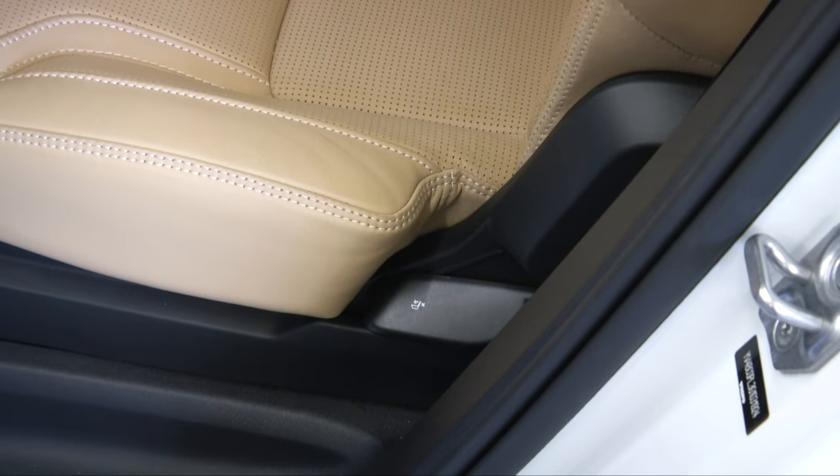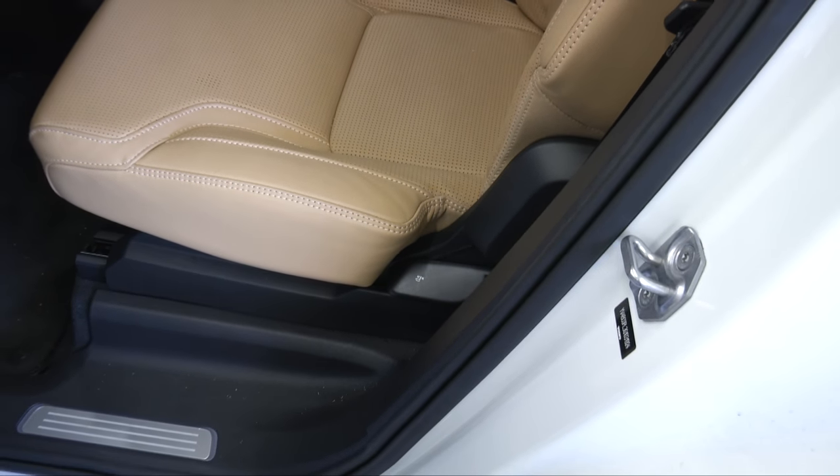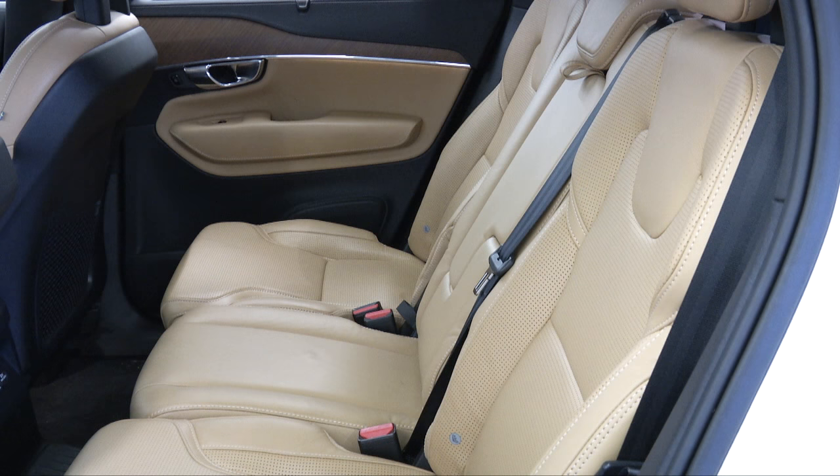To return the backrest to the upright position, pull up and hold the handle on the bottom side of the seat. Lift the backrest into the upright position and release the handle. Press the backrest until its lock engages. Be sure the backrest and head restraints do not come in contact with the front seats while they are being folded up.